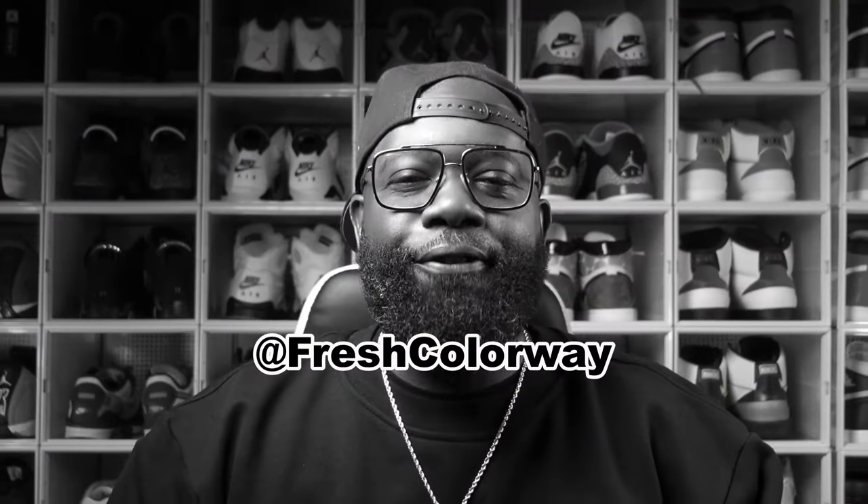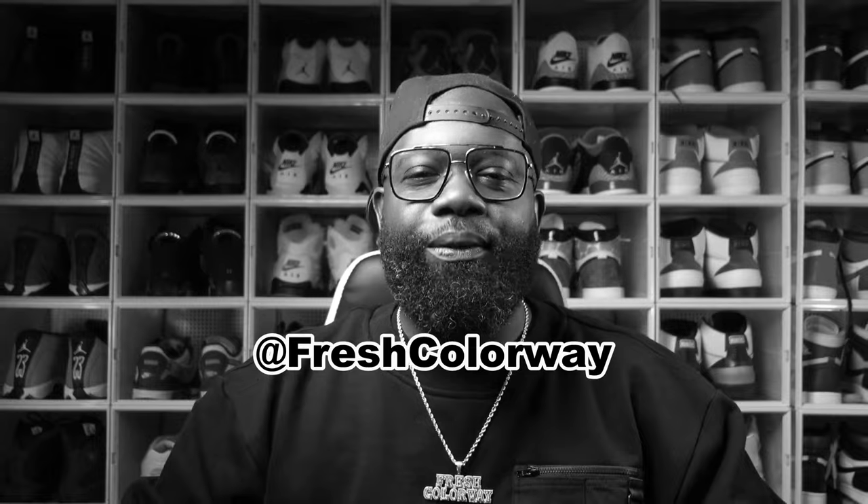Fresh Crew. Over on Instagram, I've been getting hit up a lot about how to style certain shoes and just the outfits to wear with them. Go visit me at Fresh Colorway over on Instagram if you ain't following already. So I'm going to share with y'all one of my favorite places to grab clothes that drip with these sneakers. It's going to be links to everything down in the description.